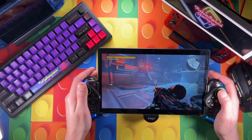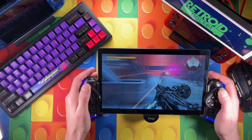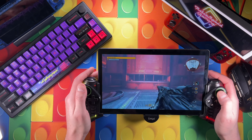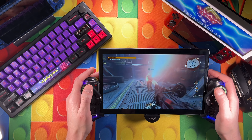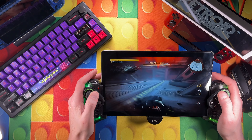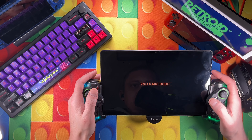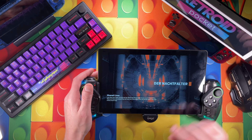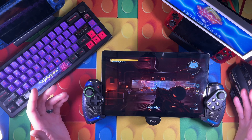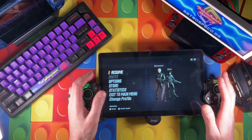It just looks so nice. This is Wolfenstein here, playing on Game Pass via Xbox streaming. This screen looks beautiful when you're streaming. Unfortunately I don't have my PlayStation hooked up right now, but this gives you a feel for what it's all about - it is fantastic. What do you think about this setup? The price is about right - between 150 and 160 bucks for this tablet, and the iPega usually goes for about 30 bucks.